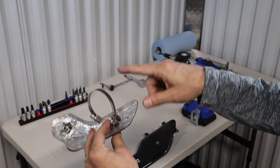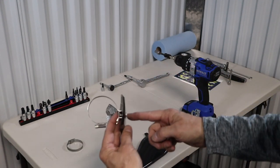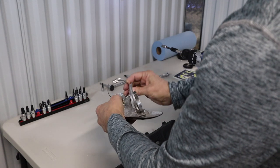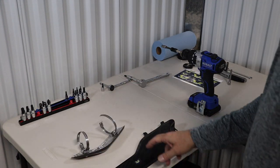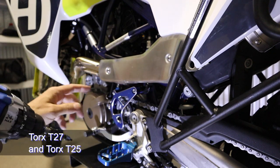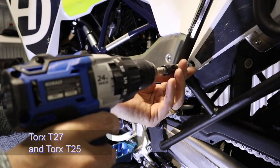In order for that pipe clamp to slide through easily, I need to back off the screw. As you can see, that just moves easily. First I'm going to replace the stock one with this, and then we'll do the header pipe. T25 to take these two off, T27 to take the back one off.